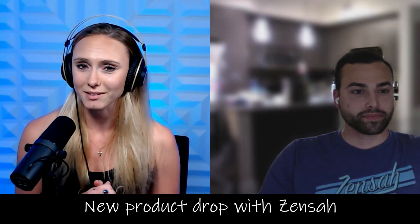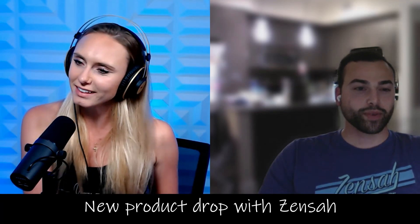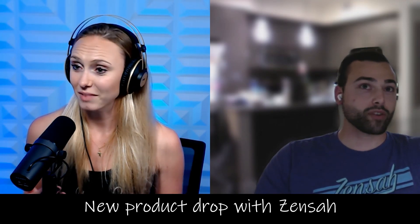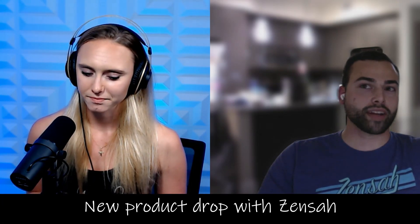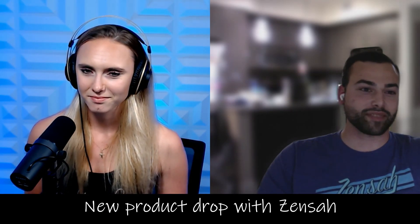Absolutely. Before you go — what is your favorite Zensaw product that you use other than the heat recovery sock? The one I use the most is the recovery tights. If I ever go on a really long run or do a hard workout, I throw on the recovery tights before I go to bed, wear them to sleep, wake up and I feel great. My favorite that I wear probably most is the grit running socks — I wear those every day, they're really great. And I never run without the featherweight leg sleeves. Before I worked at Zensaw I never used to run with leg sleeves, and ever since I started I have not been able to run without them.